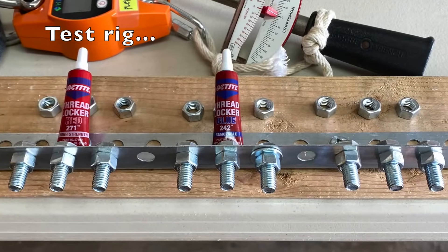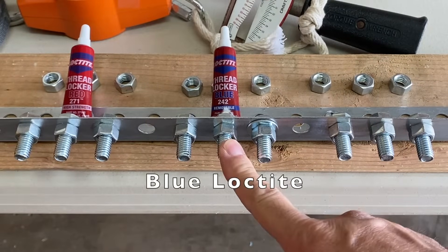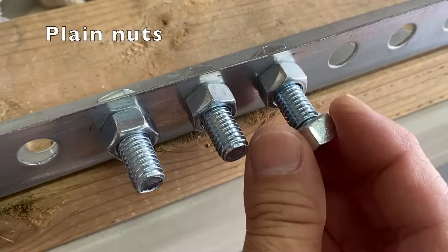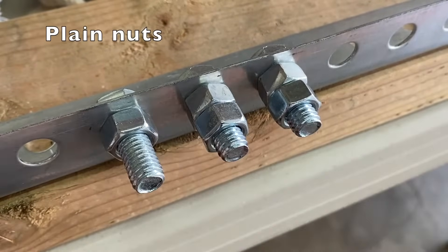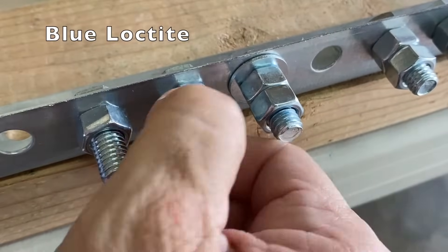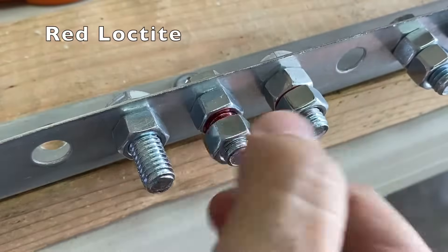Here's my test rig: a set of bolts for plain nuts, blue Loctite, and red Loctite. I'll start with threading on plain nuts, then with two drops of blue Loctite, and finally with two drops of red Loctite.